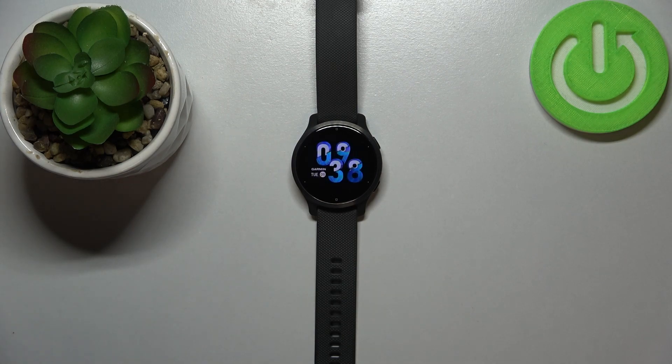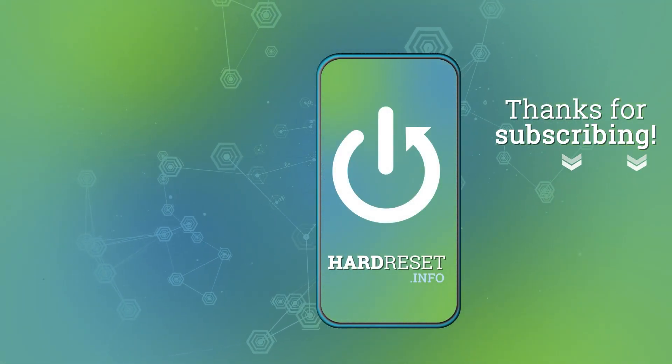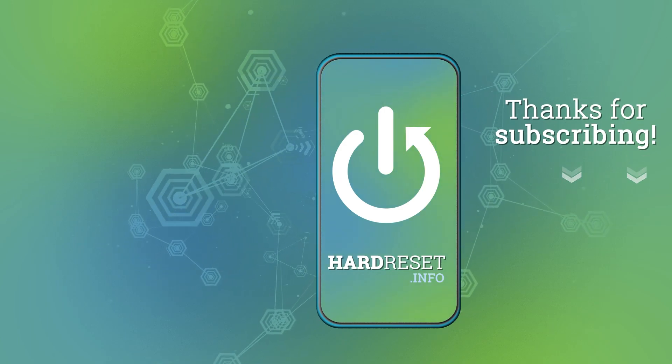And that's how you soft reset this device. Thank you for watching. If you found this video helpful, please consider subscribing to our channel and leaving a like on the video. We'll see you next time. Bye.